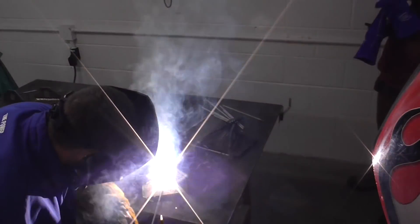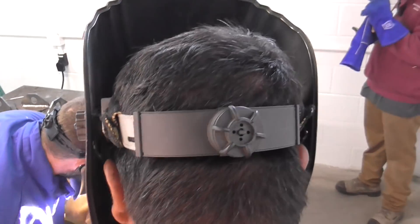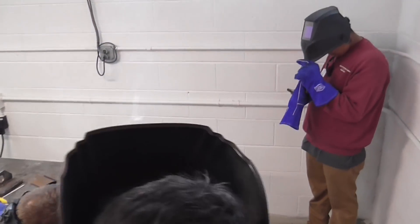Students came here with all different background levels, so some of them got to try some vertical up welding with 7018 rods.